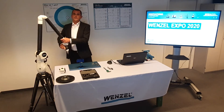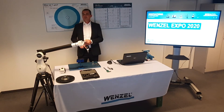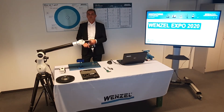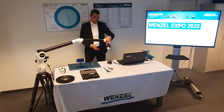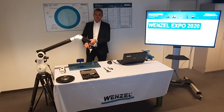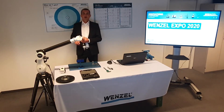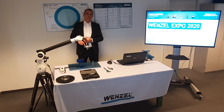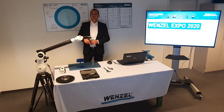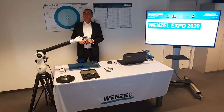I will now explain some hardware of the mobile measuring arm WM MMA 2.5. The 2.5 stands for the entire measuring range as a diameter, so from the center of the arm to the stylus it is 1.25 meters. The Wenzel measuring arms are available in sizes from 2 meters up to 4.5 meters diameter range. All Wenzel measuring arms are equipped with 7 axes and start with an accuracy of 22 microns.